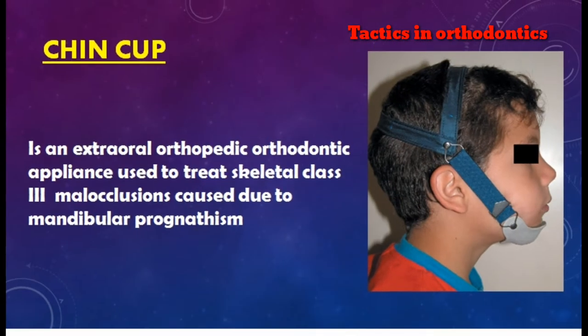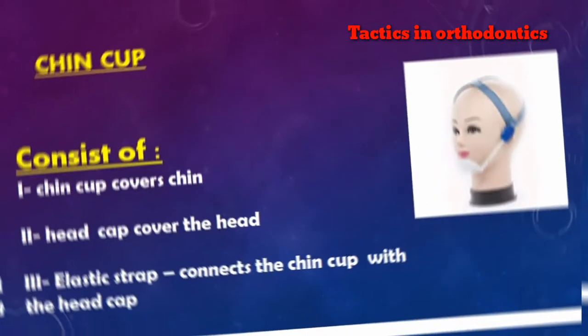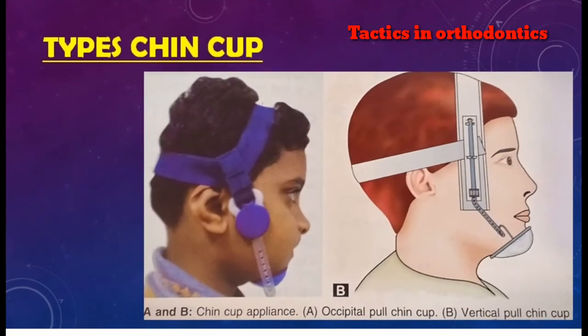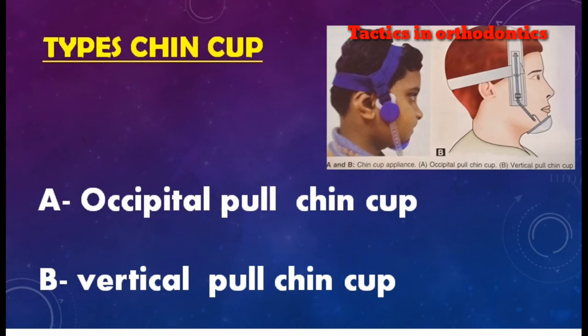A chin cup is an extra-oral orthopedic orthodontic appliance used to treat skeletal Class III malocclusion caused due to mandibular prognathism. It is aimed at restraining the forward growth of the mandible. The chin cup consists of a chin cup cover, a head cap covering the head, and an elastic strap connecting the chin cup with the head cap.